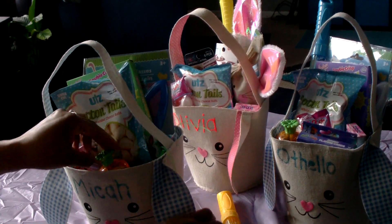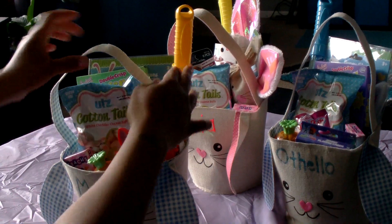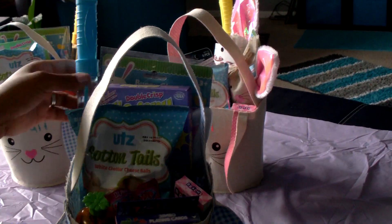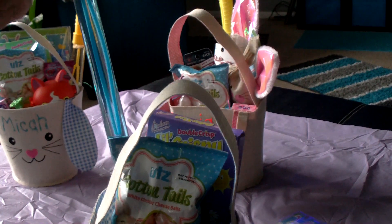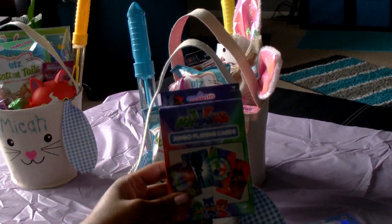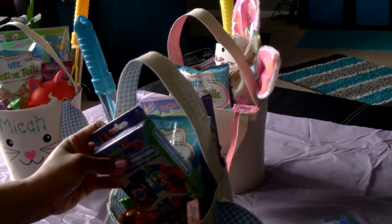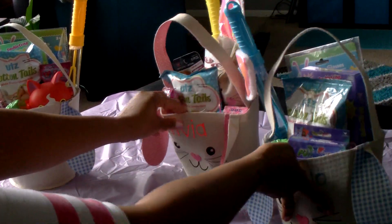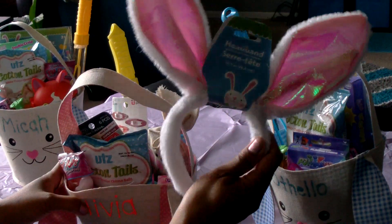He also has a little three-piece suit that I wrapped for him, which I got on clearance at Walmart. Othello's basket is the same — the only differences are the color of his bunny ear glasses and his bubble wand. In his basket, since he likes PJ Masks, I picked up these jumbo playing cards from Dollar Tree. He'll have fun playing with those, even just looking at the pictures.